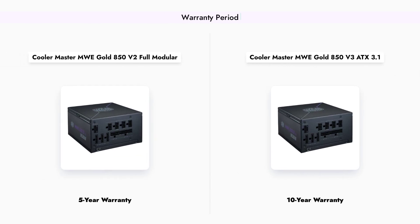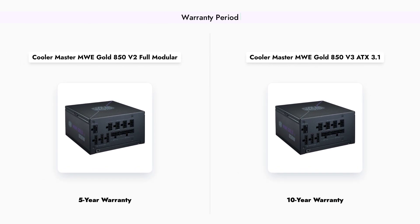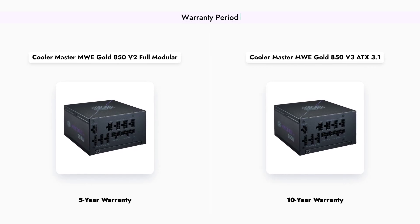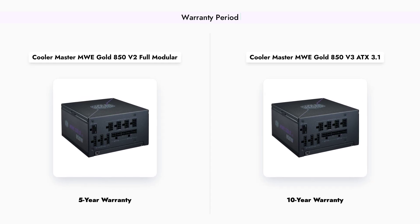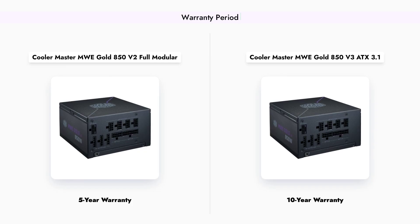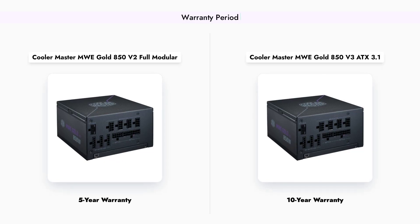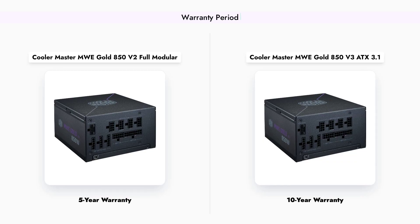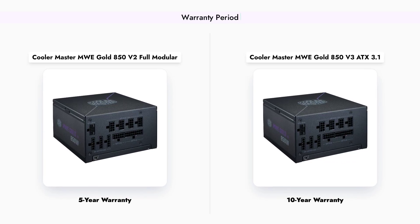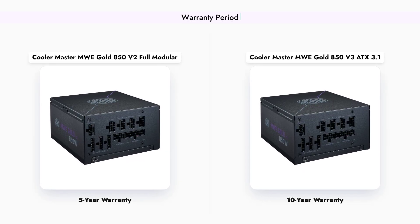Warranty is an important factor when choosing a PSU. The MWE Gold 850 V2 comes with a 5-year warranty, which is standard for many power supplies. However, the MWE Gold 850 V3 offers an impressive 10-year warranty, providing you with peace of mind and assurance of its durability and reliability over time. This extended warranty reflects Cooler Master's confidence in the V3's performance and longevity.